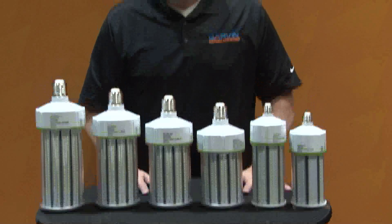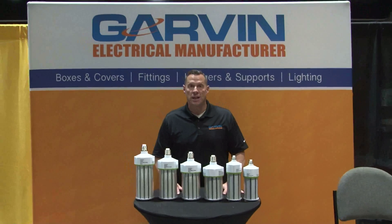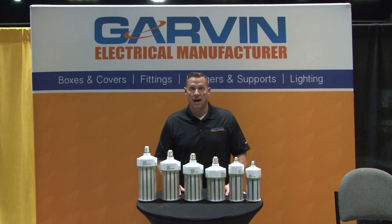For these and other great lighting products, be sure to visit us online at garvinindustries.com.